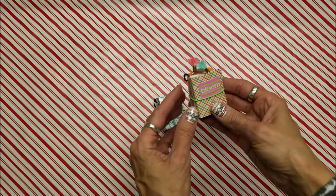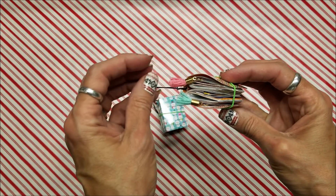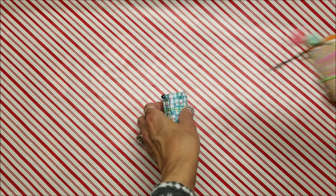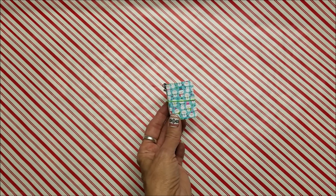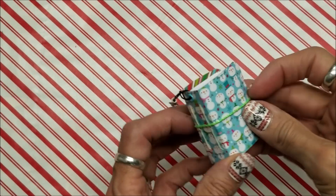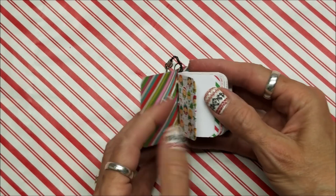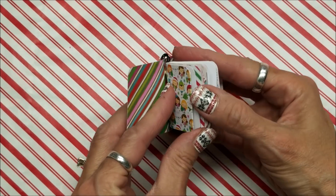Hello, this is Lolly. A while ago I did a video of this itty bitty junk journal in a spring color, and I did one in a Christmas pattern — a little crooked there. I thought I'd show this to you; I made this for some friends. Here's the inside of the paper.